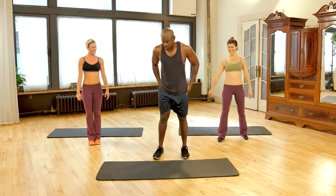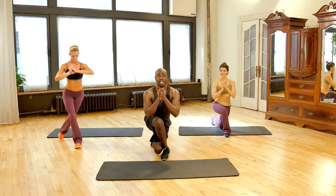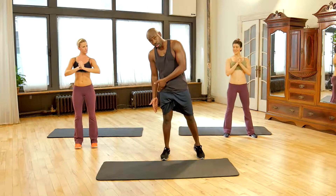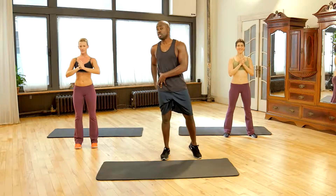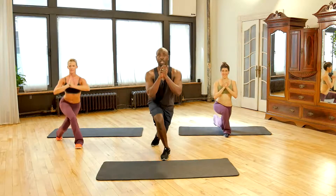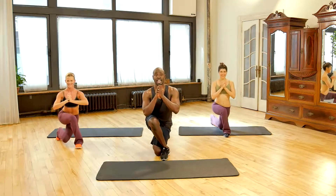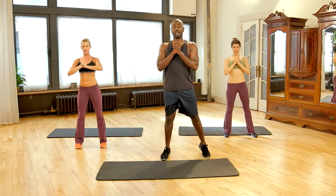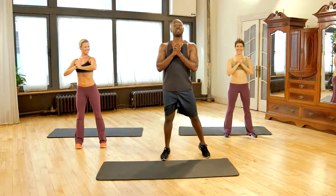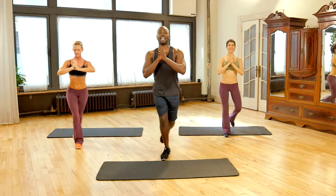Now we're going to do a very simple exercise called a crossover lunge — a regular reverse lunge where you take the leg back, but you cross the knee right behind and come straight up. Keep your weight on your heel and use your glute to stand up. Go back, weight on the heel, back straight — then push up and stand straight. We're doing ten each side. Three, two, one — and one, stand straight up, and two, stand straight up.